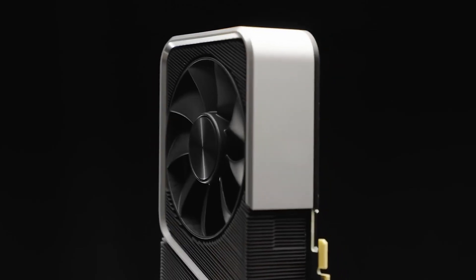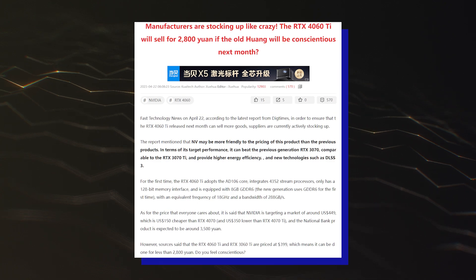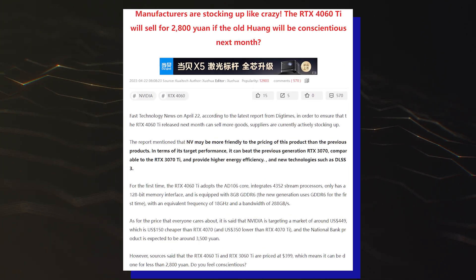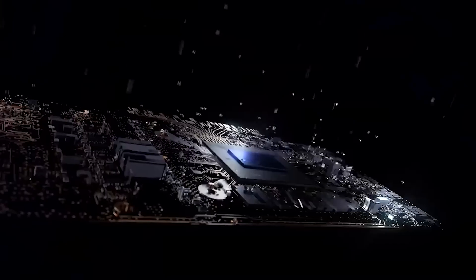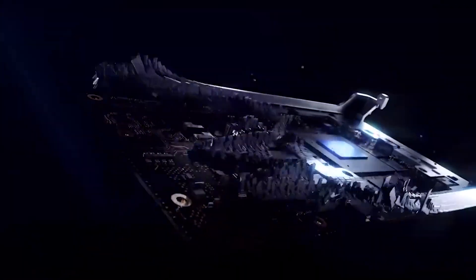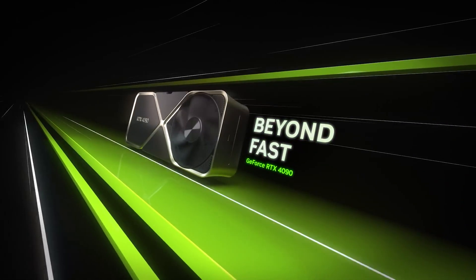The NVIDIA GeForce RTX 4060 Ti is expected to launch by the end of this month with pricing close to $400 to $450. Let me know in the comments below your thoughts about the NVIDIA RTX 4060 Ti. Also share this video with your friends. See you in the next one. Good luck to all!